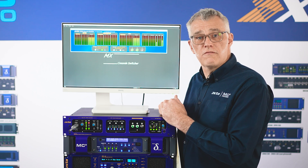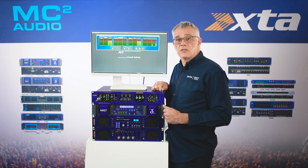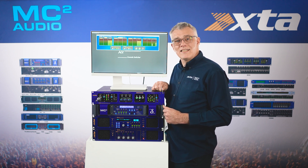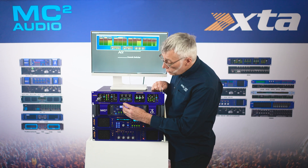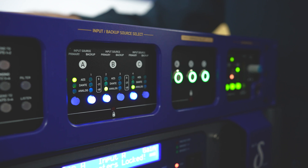As A, B, or C can each be analog, AES, or Dante, you can source-select here — three by three gives you nine consoles across three formats. Further, if you decide you need a backup signal path to the main axe console, you can quickly and easily configure backup connections in the input backup source select section. Let's configure an AES primary connection.